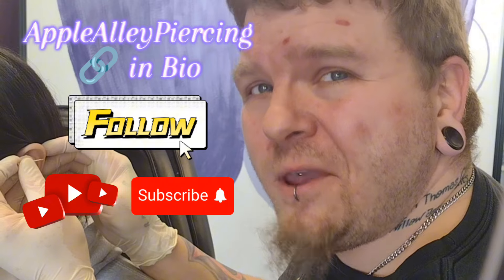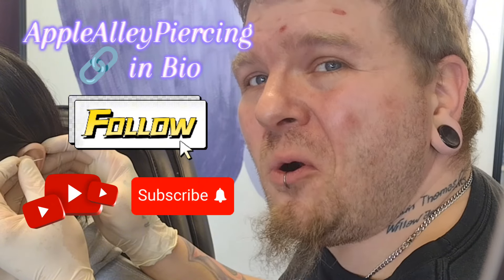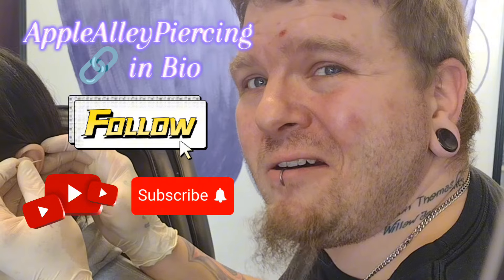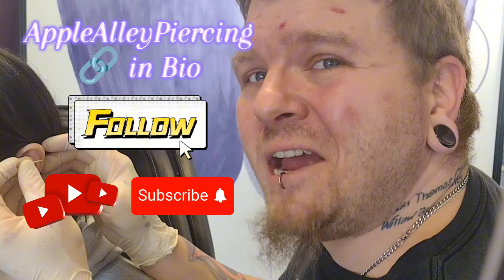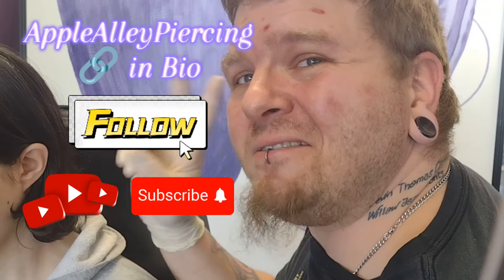Remember to like, comment your questions, and follow for more. You can also click the link in my bio to shop at applealleypiercing.weebly.com. Till next time, my little pin cushions — peace out and stay safe.